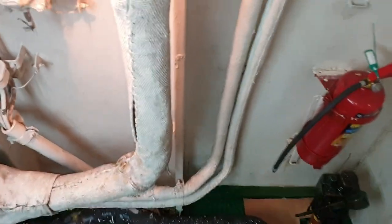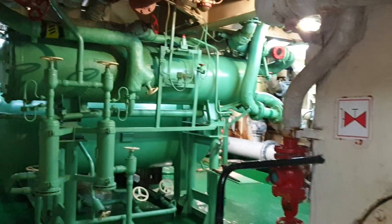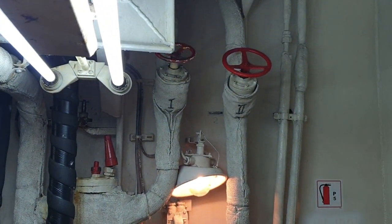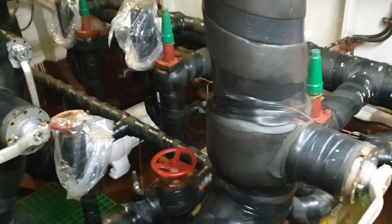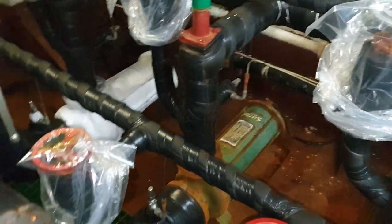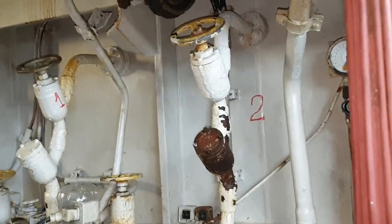В нижнем помещении находятся конденсаторы, насосы водяные и линейные ресиверы. Это у нас оттайка на трюма. Вот насосы, которые на шкафы идут. Подача жидкого хладагента в трюмах.